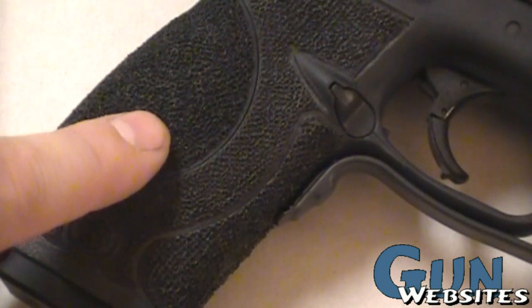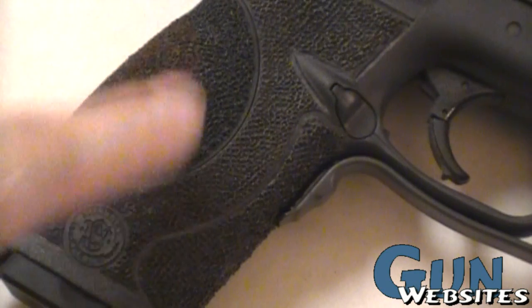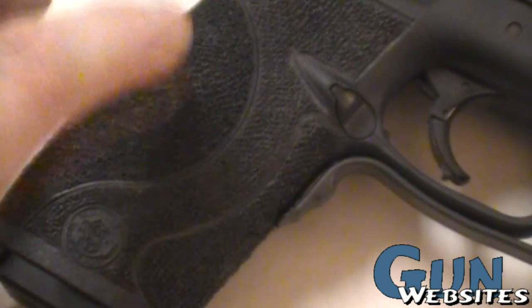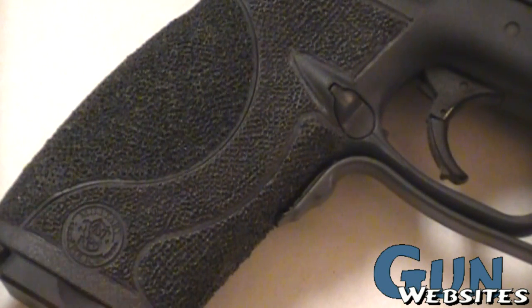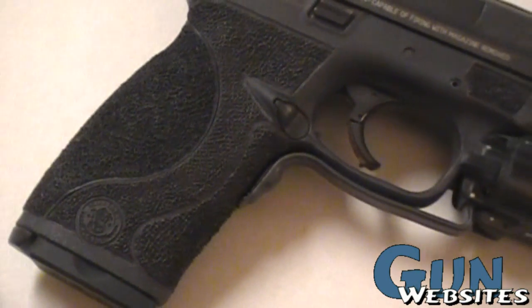This really helps if your hands are sweaty, injured, bloody, or you have mud and dirt on your hands — whatever the case. This texture definitely helps retain the pistol in your hand and keeps it from slipping around on you.